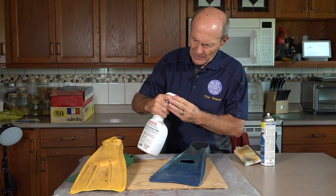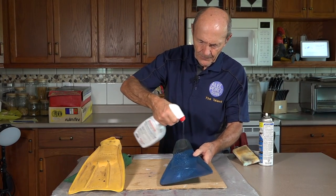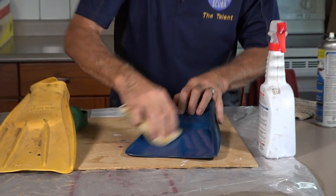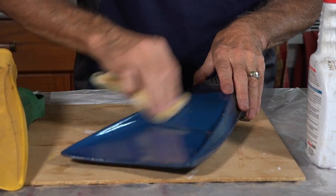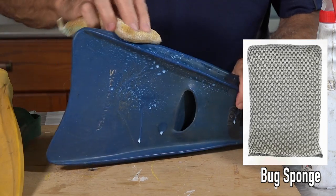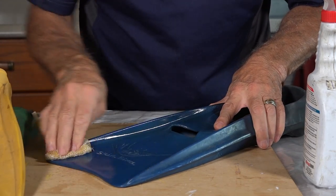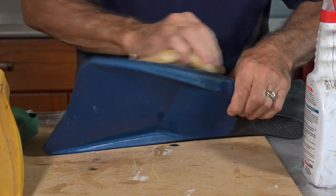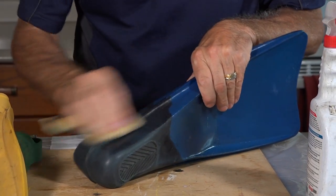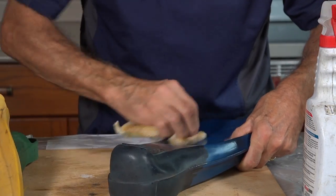Spray a little bit of this onto the fin. What I usually use is a scrubby sponge — they're commonly called bug sponges because they're very good at cleaning bugs off windshields. Get some of this rubber roof treatment on the bug sponge and rub the fin thoroughly, right in there. You'll find that you get a lot of dirt — the dirt is now on the sponge where it ought to be. Then just wash the sponge out with soap and water, and all that dirt that used to be on the fin is now on the sponge.